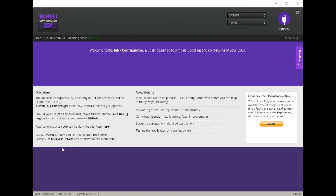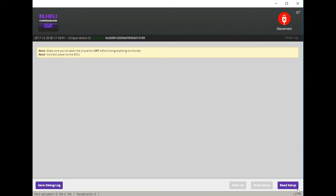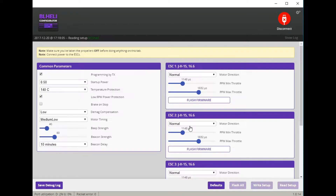Next we're going to connect to the BLHeli configurator. First, take your props off — make sure you do that — then plug the battery into the quad. Go ahead and connect, then go down to read setup. The only thing you're going to change here is this: change it to medium low. The reason you want to do this is because apparently this model has what's called the 'flip of death,' and changing this setting will stop that from happening. I have to credit NDRC for this one. Then press write setup, and disconnect.